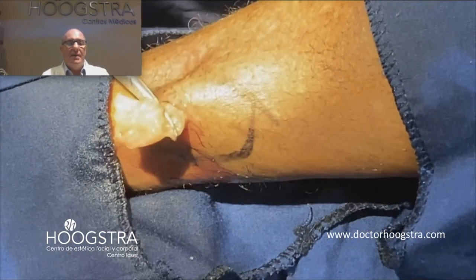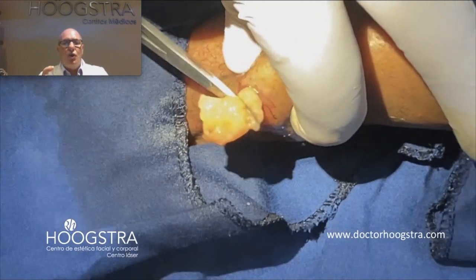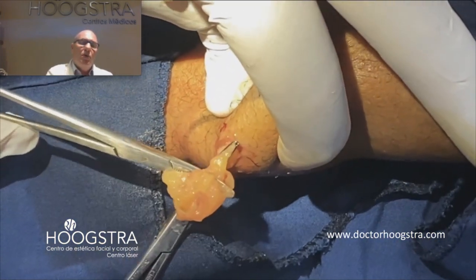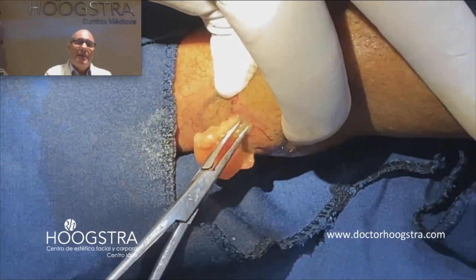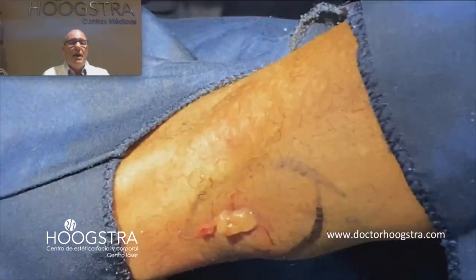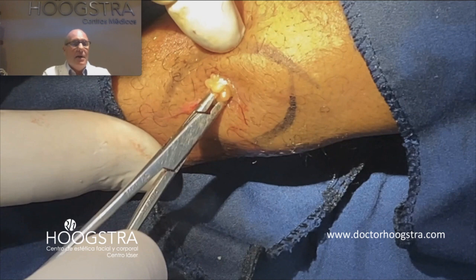Like you are going to see here — softly pulling and softly squeezing — I can remove all the lipoma. And the interesting thing is I don't cut the tissue. I don't coagulate the tissue. Just pulling and squeezing.